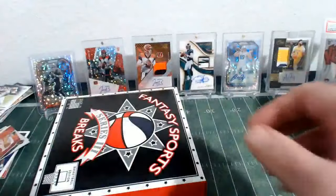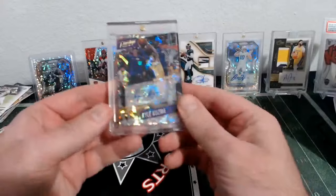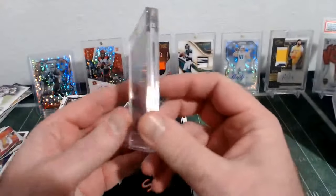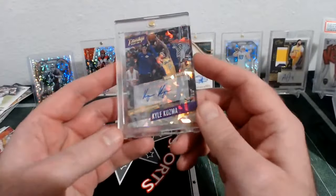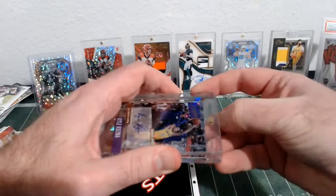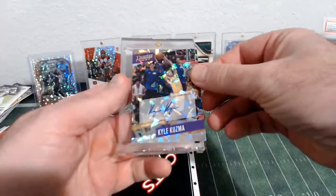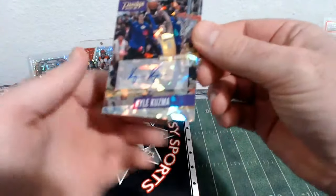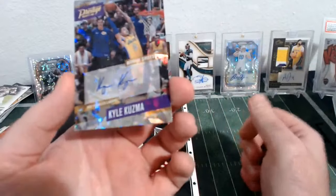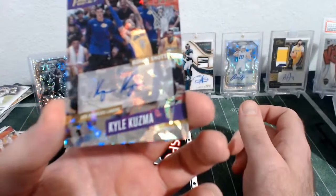And a Steph Curry Team USA card. So that's our two packs. Now let's see what the first card is. Whoa! It got messed up in the One Touch — Kyle Kuzma, Prestige Auto. That got kind of cranked in the One Touch, and I can't see it numbered at all. But it's cracked — it's the Bonus Shots.